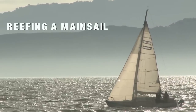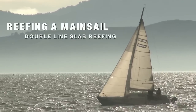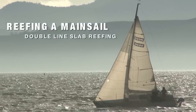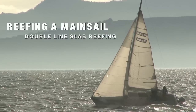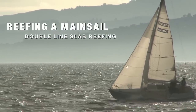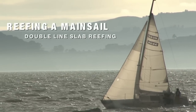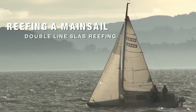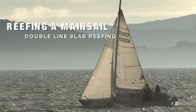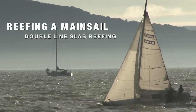Welcome! Today we're going to talk about reefing. If you're unfamiliar with what reefing a mainsail is, it's simply the process of reducing sail area when the boat becomes overpowered, if the winds become too strong, or sometimes if you're sailing with an inexperienced crew. Some clear signs that let you know when it may be time to reef are when you're experiencing severe weather helm or excessive heel. If the thought of reefing even crosses your mind, you probably should already be reefed.